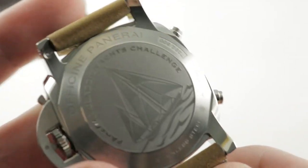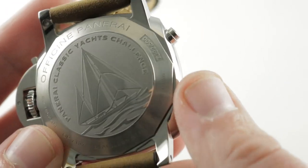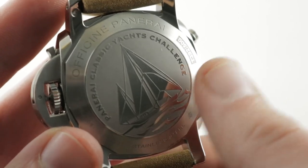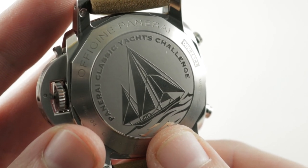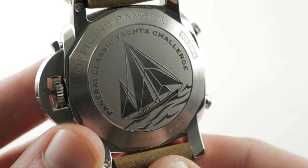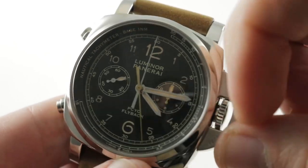Underneath the case back, the watch features caliber P9001. Thanks to the locking lever crown, it is 100 meters water resistant. That is the image of Panerai's in-house classic yacht — they actually purchased and restored one, and it looks exactly like this. The movement features automatic winding with twin mainspring barrels, a 72-hour power reserve, the zero reset, and a time zone function.